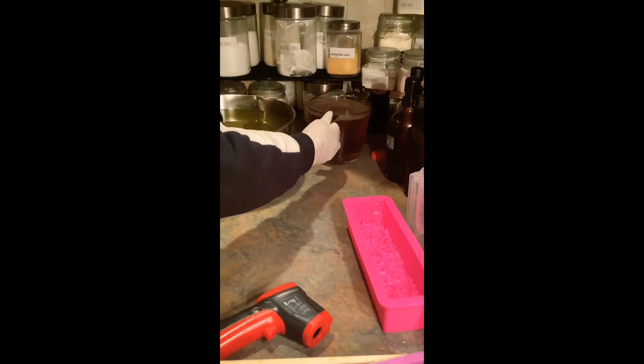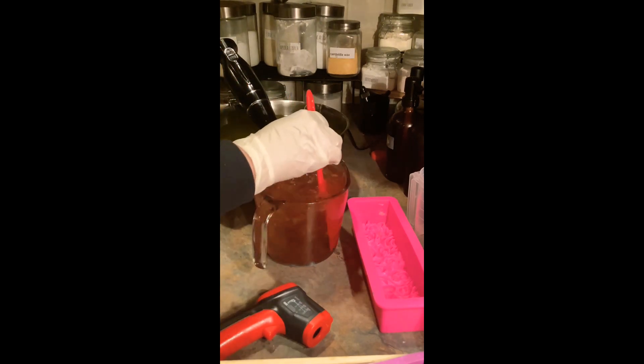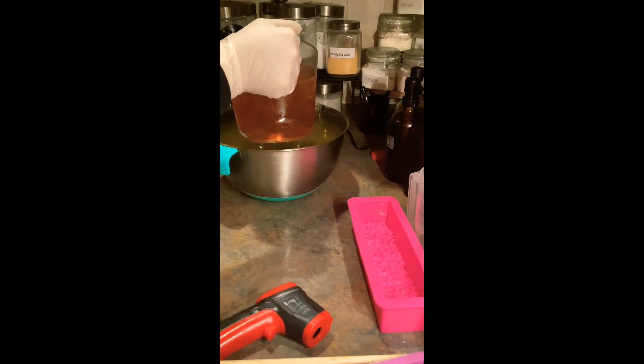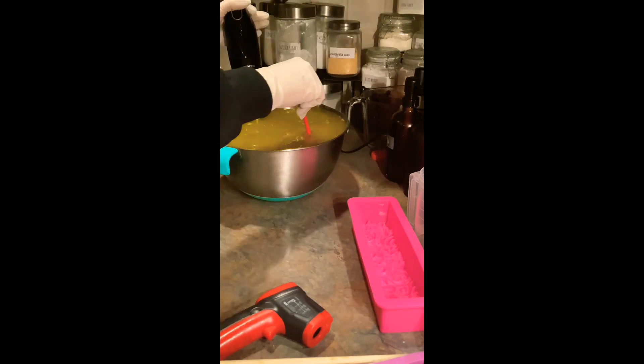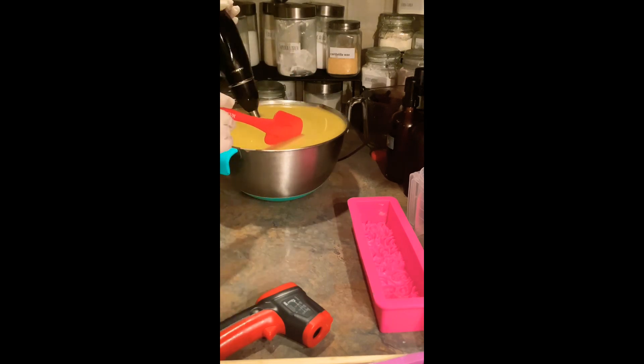Hello everyone, this is Nina and welcome to my channel. I am making a Disney villain inspired soap. What you see there when I'm pouring is my lye solution. I used fresh aloe gel — I got the aloe plant, cut it up, added some distilled water, and put it in the freezer. So it is part aloe and part water solution for my lye, and the little bits floating around were part of the aloe plant.